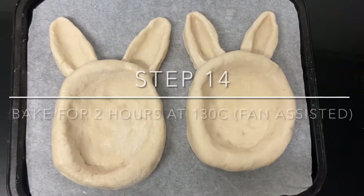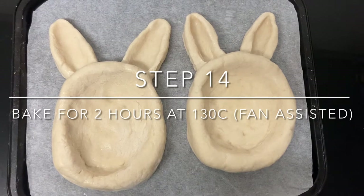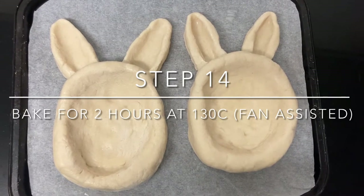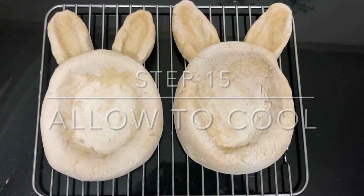Place the salt dough rabbit bowls into the oven at 130 degrees fan assisted for two hours. Allow the salt dough rabbit bowls to cool.